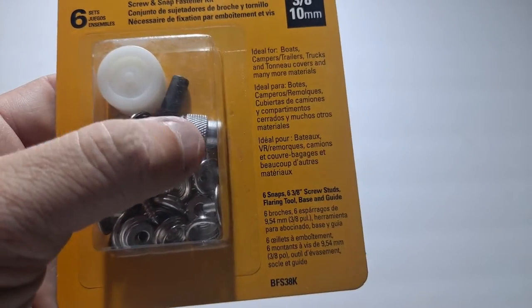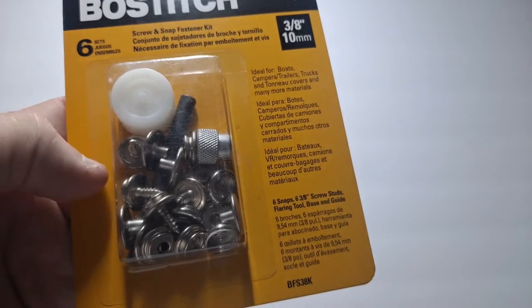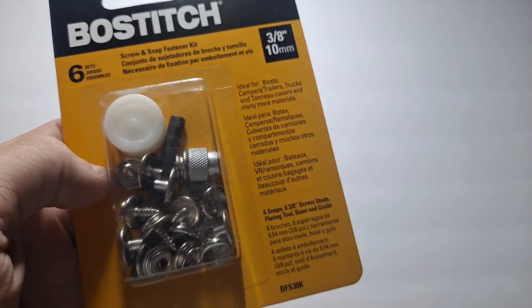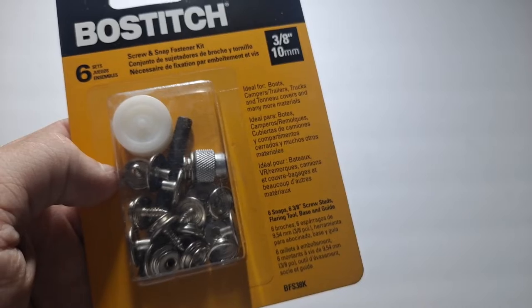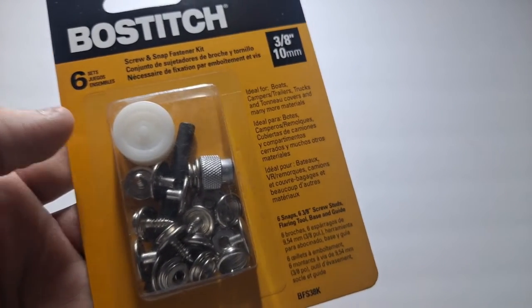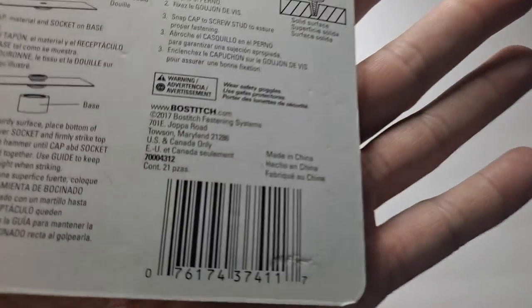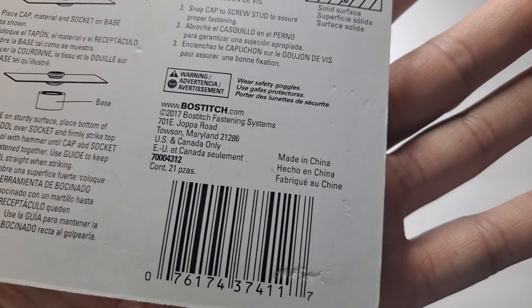They have this little piece. I'm just going to show you the instructions because this is the only one I've seen. The store that I got them from didn't even know they carried it. I go there almost every day and I've never seen it — it was just in their clearance section. I have some idea how old it is since it says 2017 on the back.